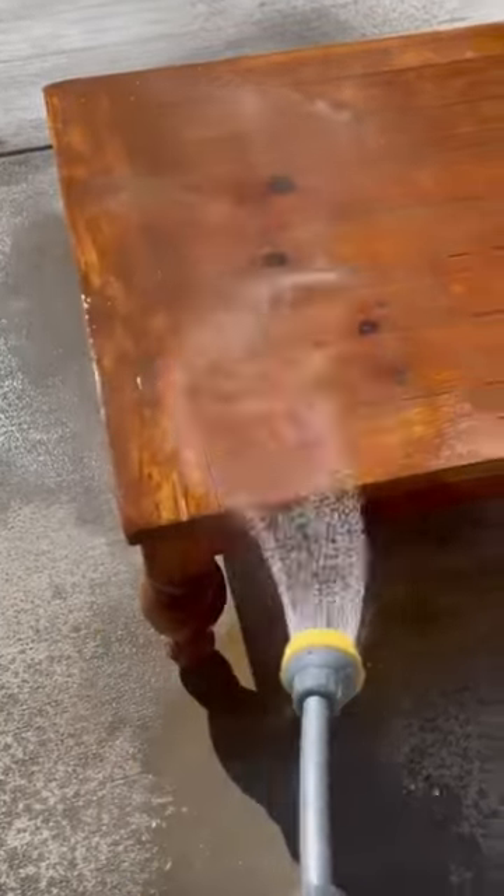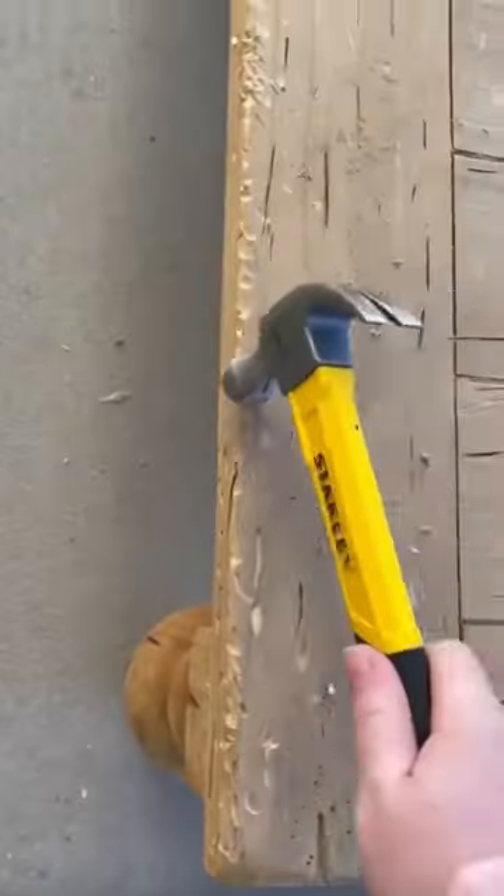It only took me about two layers of EZ Off to get all the stain off of this project, but of course you can do as many as you want until your desired look is achieved.